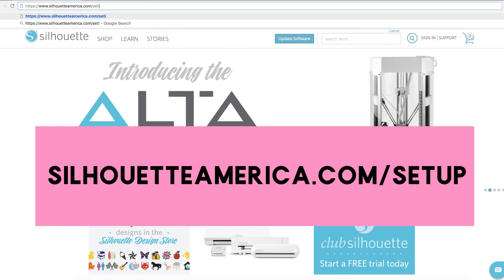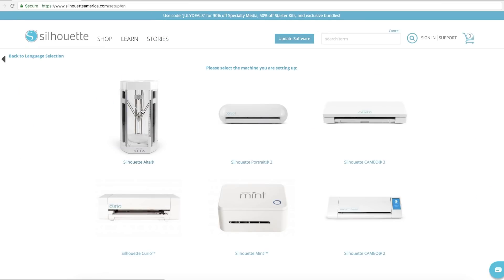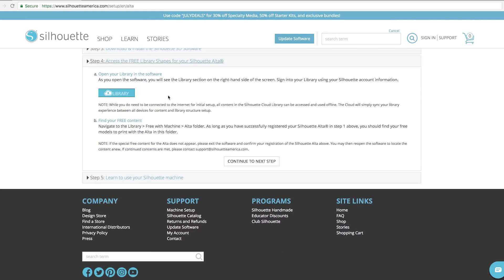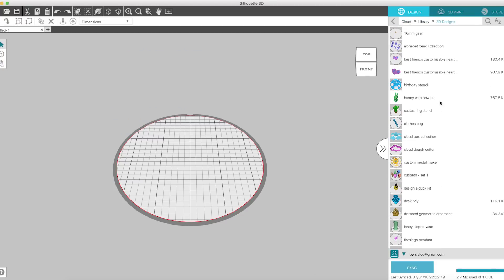Next, you want to go to SilhouetteAmerica.com/setup. Here you can select the Alta, register your machine, download the software, and also get access to the free shapes that come with your machine. Once you've installed the software and logged into your account, you can access the free designs in your library.